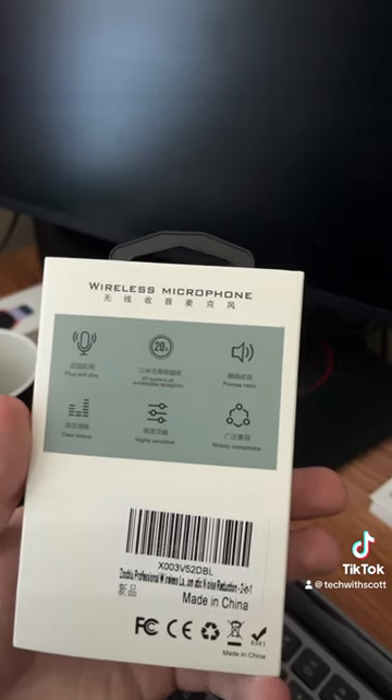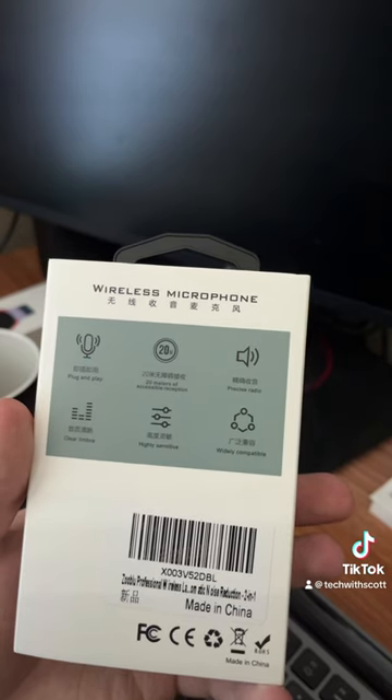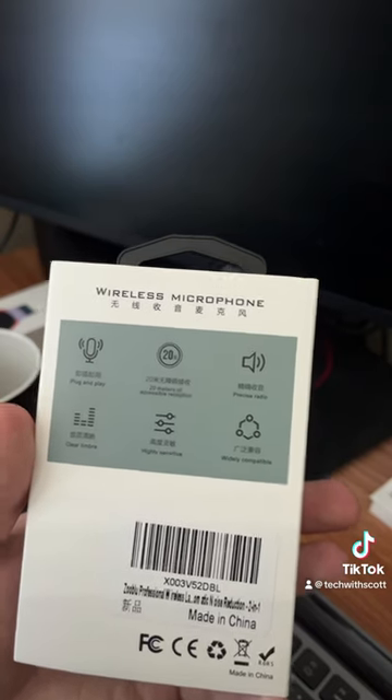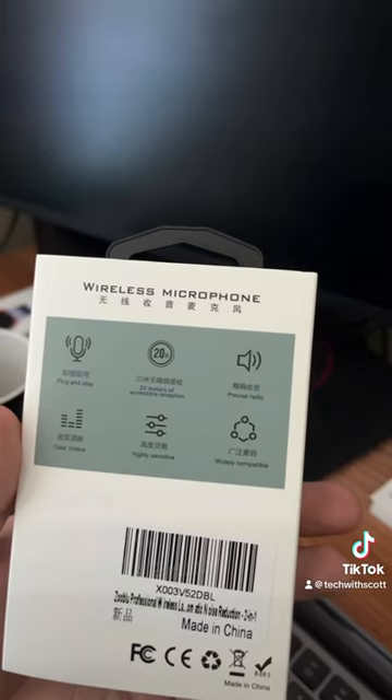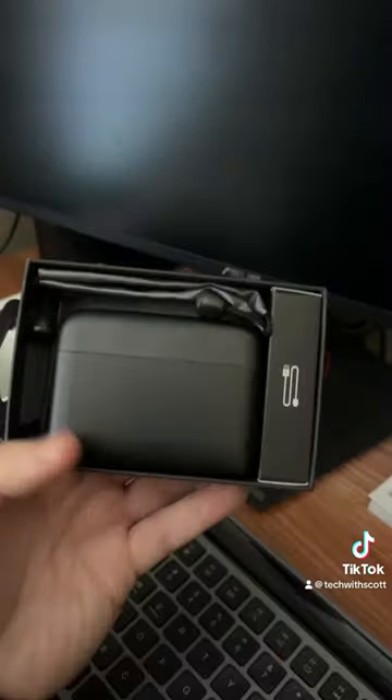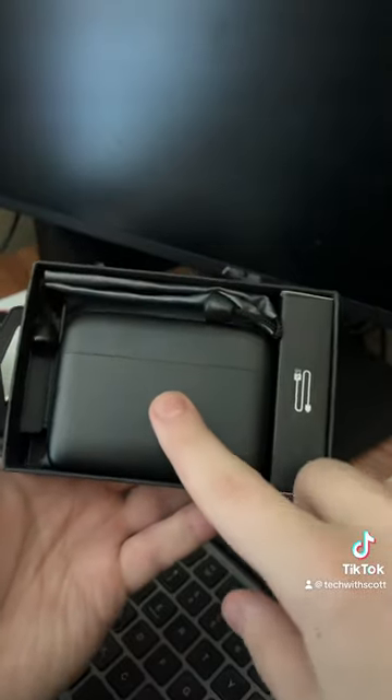Precise radio clear — I don't know how to say that — high sensitive and widely compatible. Sounds good. This is the contents of the box; we have the case.